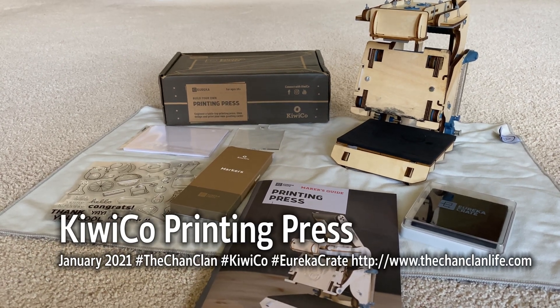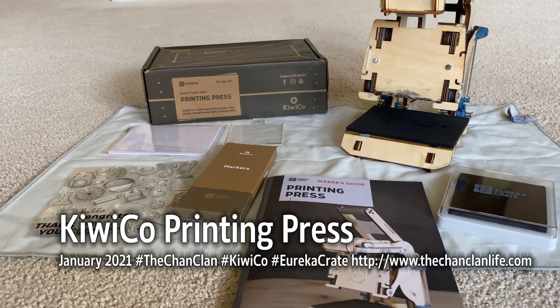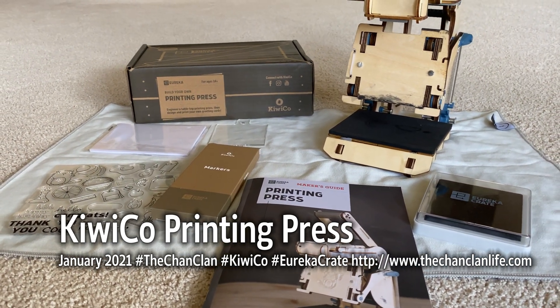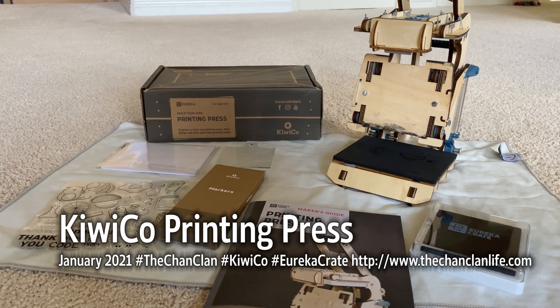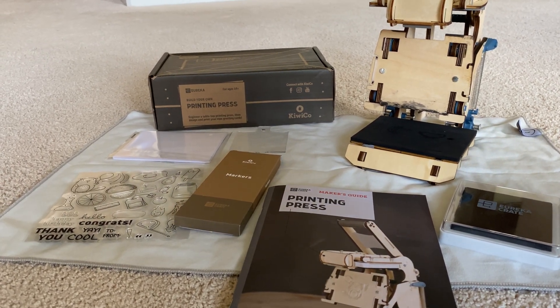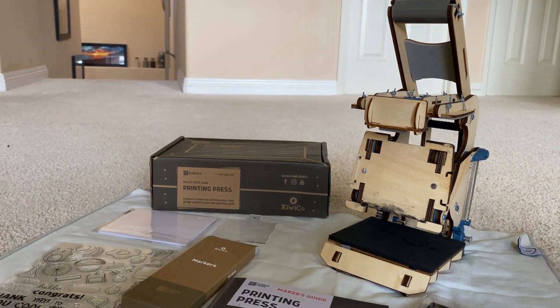Hey KiwiCo ChanClan viewers, this is Dan and David reviewing the Eureka KiwiCo printing press. This is a Eureka crate for February 2021 that David built. It's a printing press that allows you to print out — basically stamp — different designs using this spring-loaded printing press.